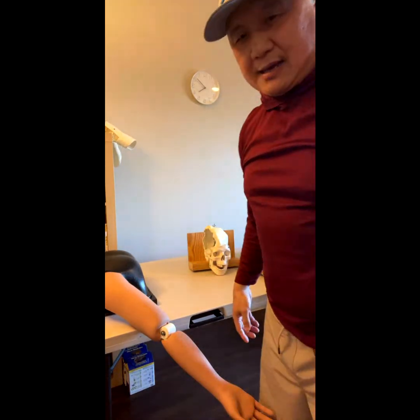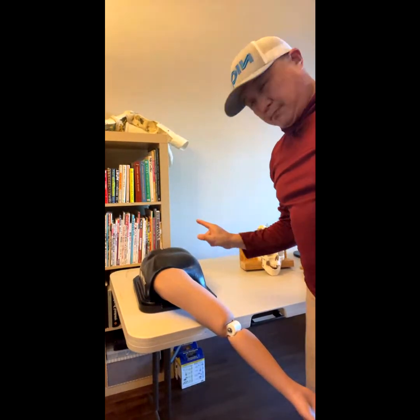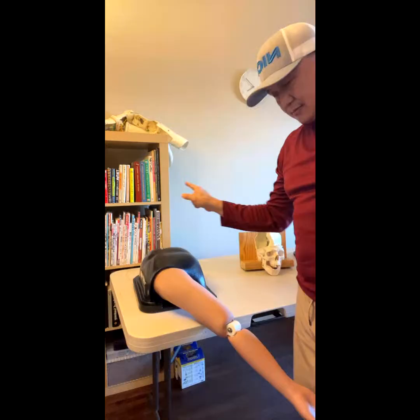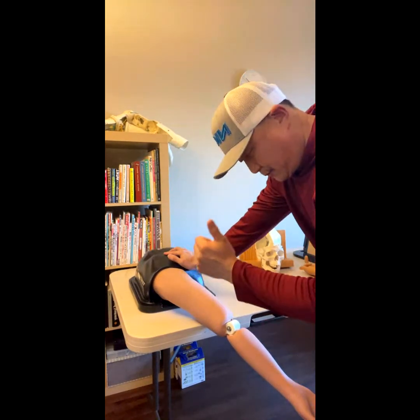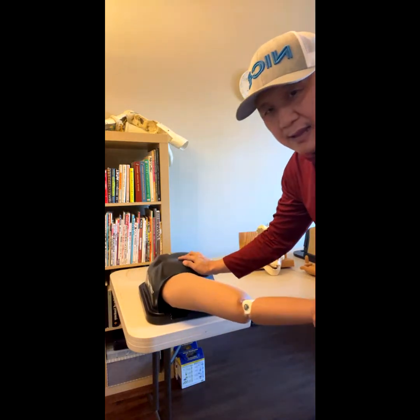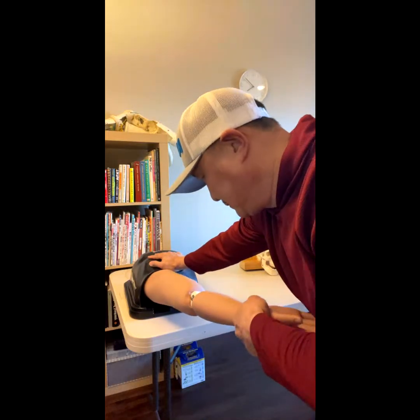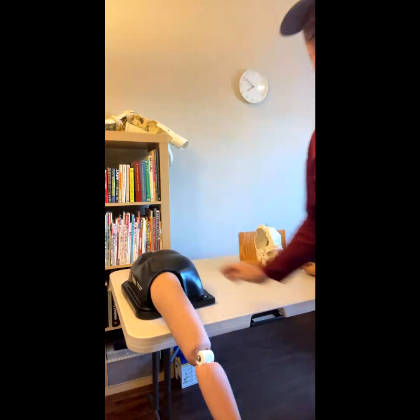So how are you going to put it back? You're going to push — counter traction and counter traction — push and pull and then external rotation, all together. If you do that, it'll go back into the socket.